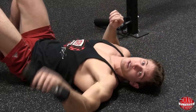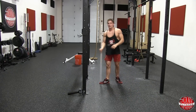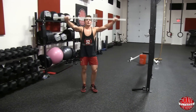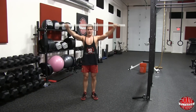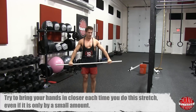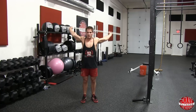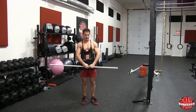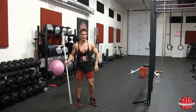My favorite shoulder stretch is shoulder breakers. Find a bar or pole and grab it wide enough so you can bring it up over and back. Keep your chest up, and as you get better, try to bring your hands in closer and closer. If you're not very flexible, start extremely wide; as you become more flexible, you'll be able to go closer. If you're a freak like my younger brother, you can put your hands together and go all the way over and down — but I can't do that.